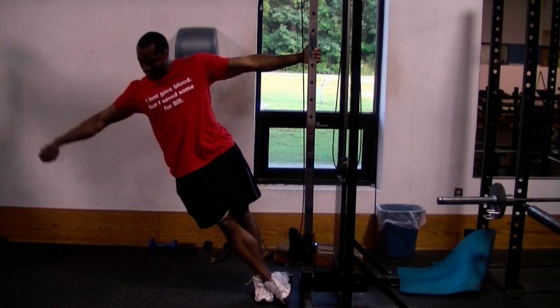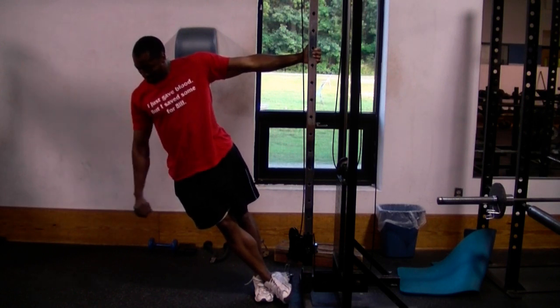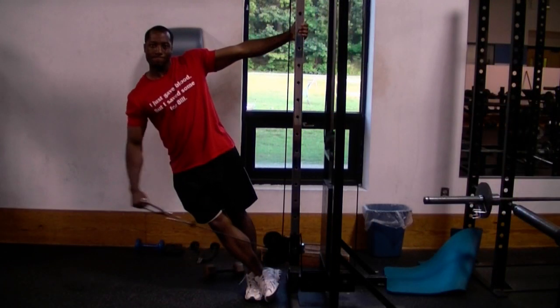If you feel this exercise working in the middle or side part of your shoulder, then you're doing this correctly. You may feel the front of your shoulders working also, but most of the muscle work should be done by your side or middle shoulders.